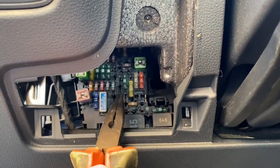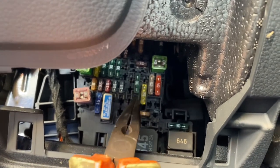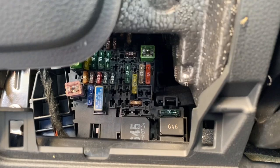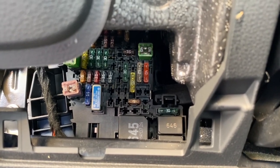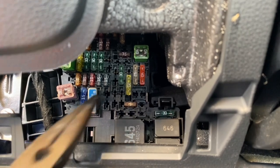One of those similarities is here with the cabin fuse box. The yellow fuse — the 20 amp — is the fuse for the cigarette lighter, and you can change the logic of the power supply for this circuit.